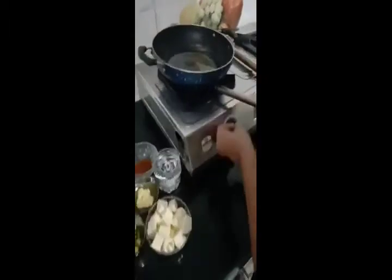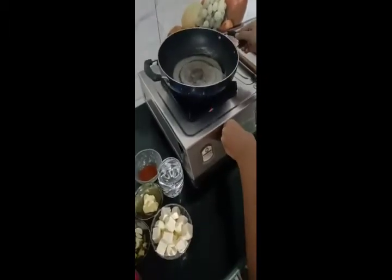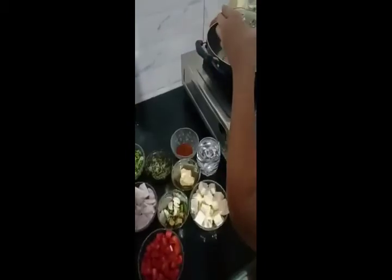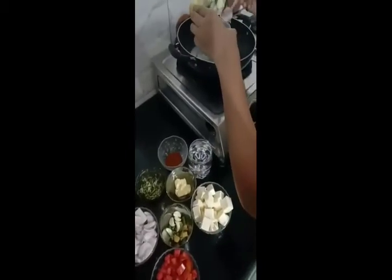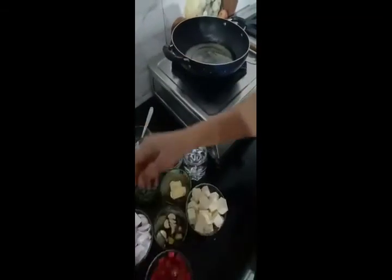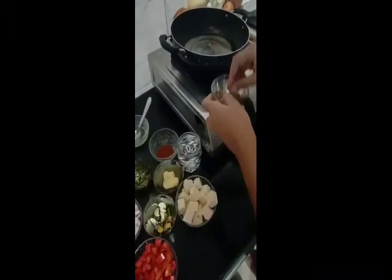So we will turn on the gas first. Add some oil. Shera.